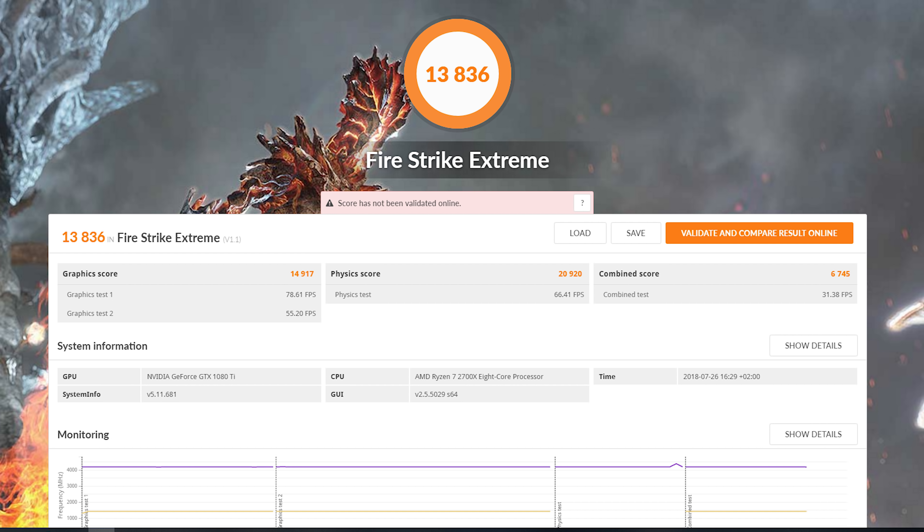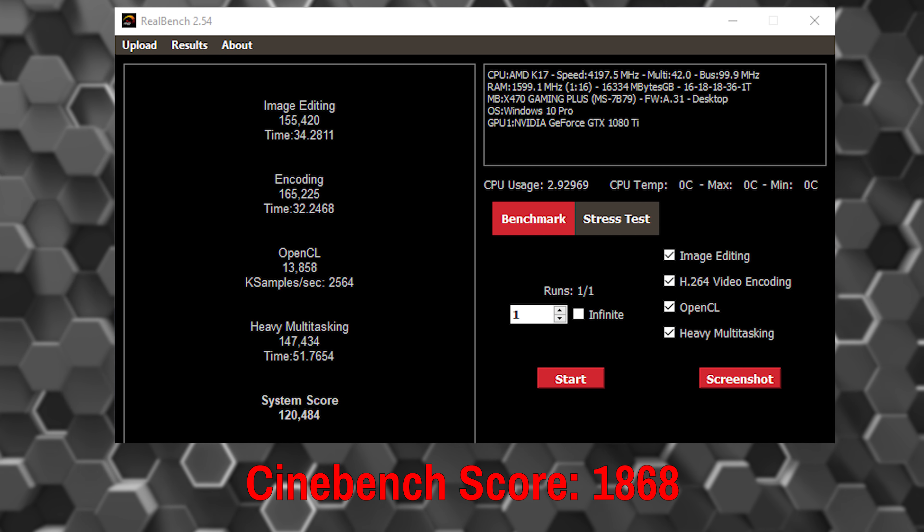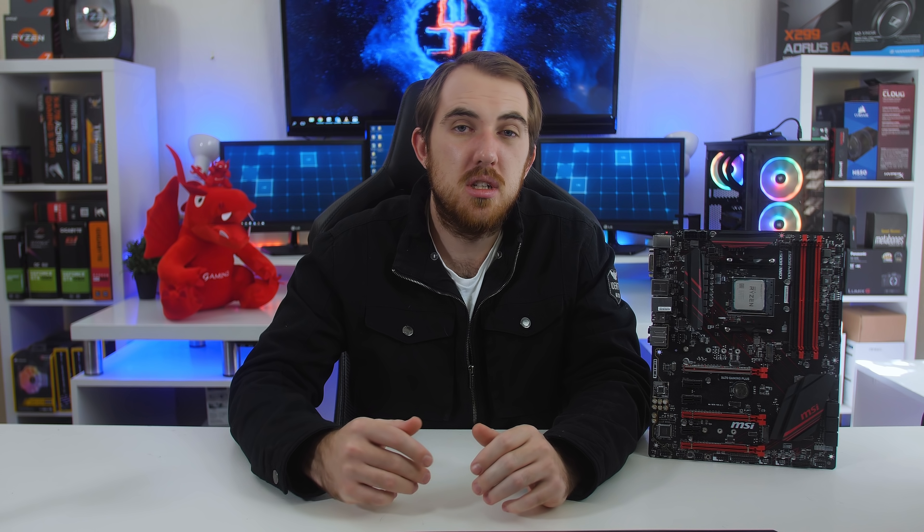Now as for benchmarks and performance, alongside the X470 Gaming Plus board I used a 2700X, a GTX 1080 Ti and 16 gigs of memory. I was able to overclock the 2700X to 4.2 GHz at 1.4 volts and overclock the memory to 3200 MHz. With this overclock I was able to get some really nice benchmarks on Firestrike, Firestrike Extreme, Unigine Superposition and Cinebench. These benchmarks show that even though the X470 Gaming Plus board is more on the affordable side, you still get all of the new performance and a ton of features, including overclocking the 2700X to that 4.2 GHz, at a much lower cost than some of the other boards.